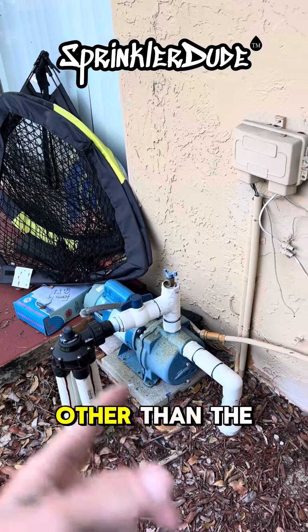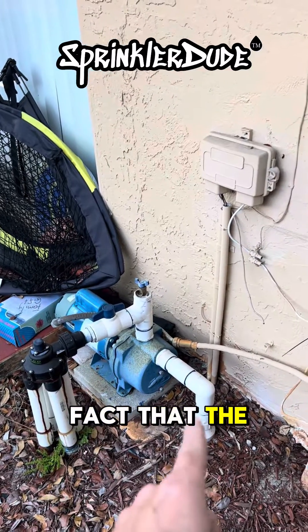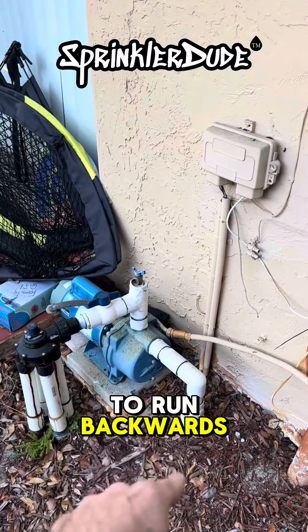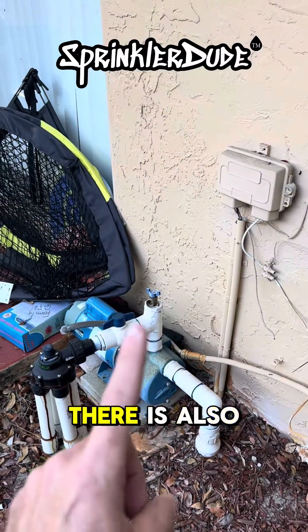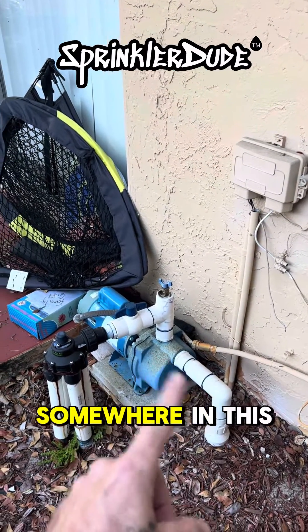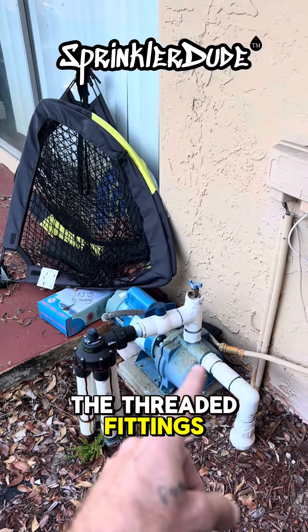The problem we're having, other than the fact that the check valve is allowing water to run backwards into the well, is that when it does eventually catch prime there is also a hairline fracture somewhere in this line or a leak in one of the threaded fittings.